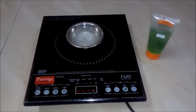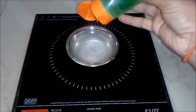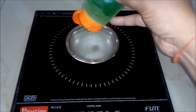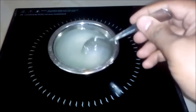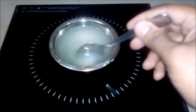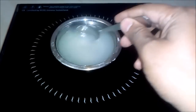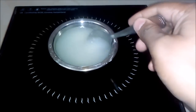Once it dissolves, we will add aloe vera gel — around 10 ml — to this solution, and we will stir the solution again. So till now we have added alum powder into the water and then aloe vera gel to it.